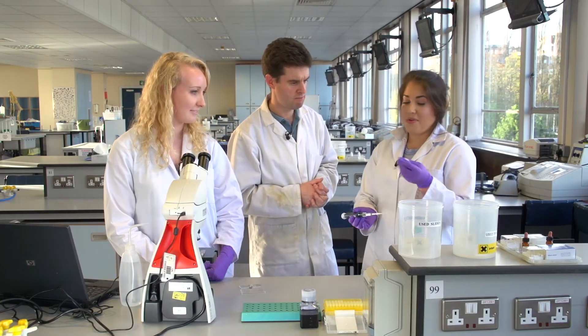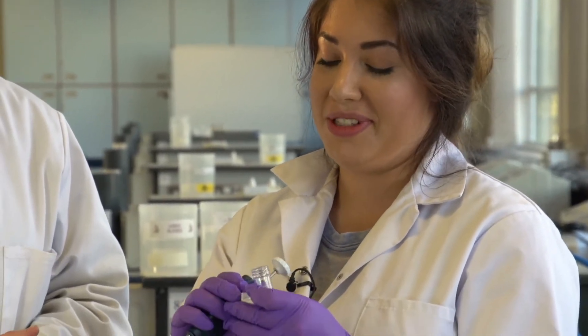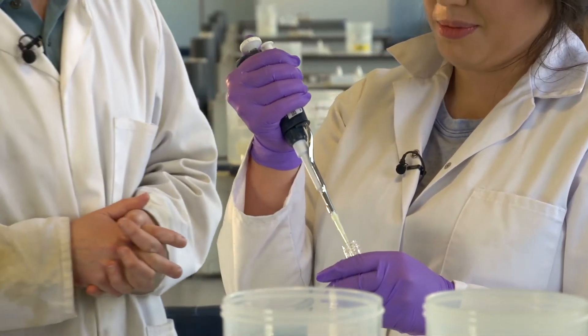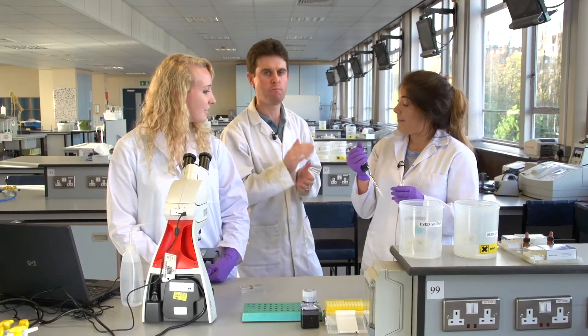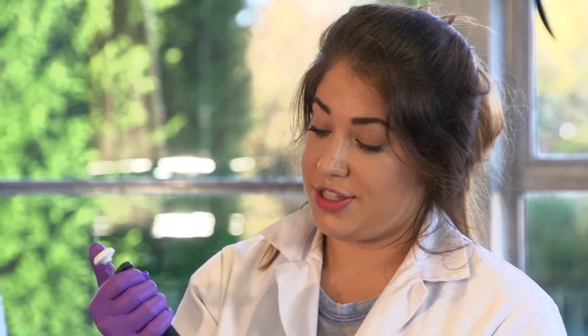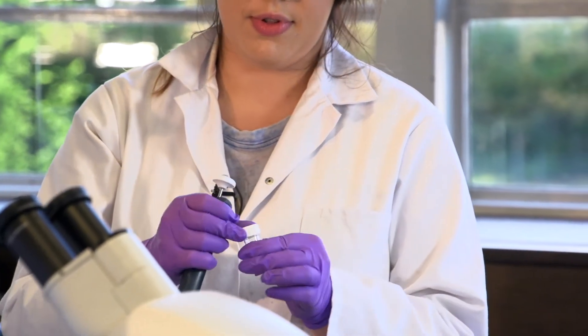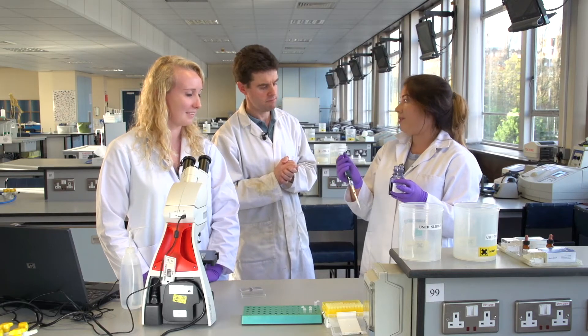First of all, you need to make sure that you mix your culture because the cells can settle and you need to get an even distribution so you get an accurate sample. The biggest error you can make in counting cells is not mixing them first. Vicky then takes 20 microlitres of the cells and puts them in a little Eppendorf tube. She also gets an equal volume of trypan blue, which stains dead cells so you can differentiate between the live and the dead cells.